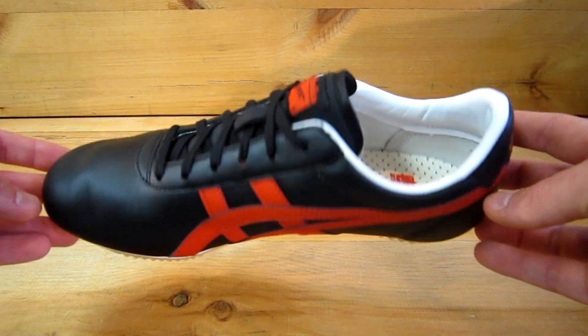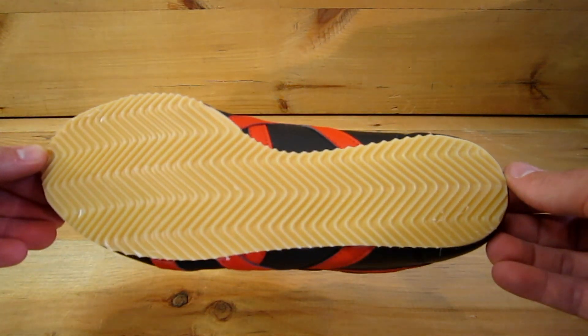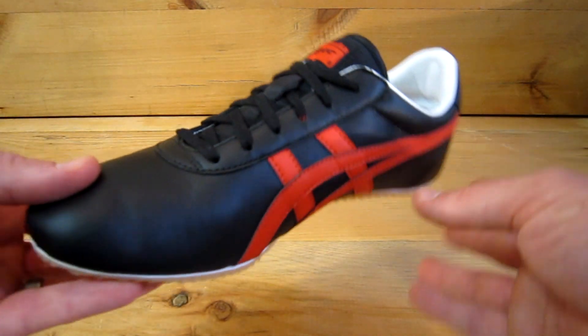It's a martial arts shoe. It's been featured in the movie Kill Bill. It's also been known as the Bruce Lee trainer.